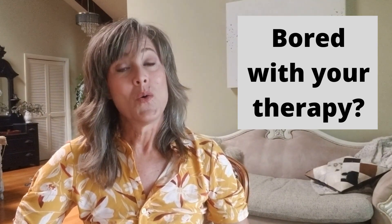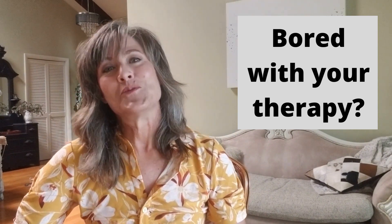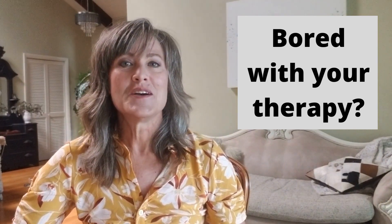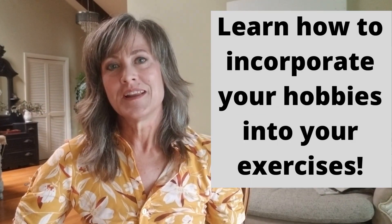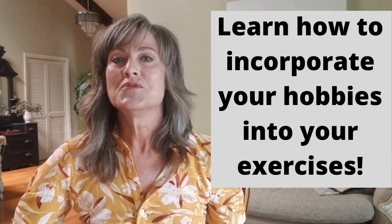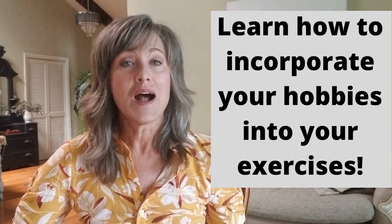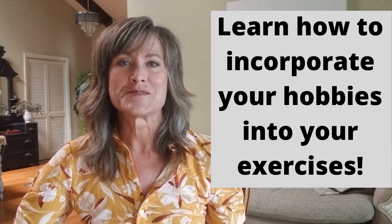Are you bored with your therapy routine or are you starting to dread doing your exercises? I'm Lisa from Injury Recovery Coaching, and today I'm going to show you and discuss how you can begin incorporating your hobbies and things you enjoy into your therapy exercises.